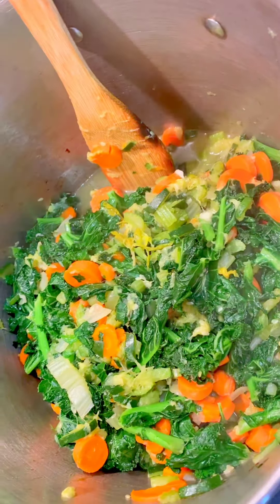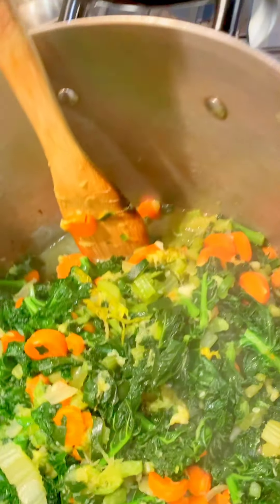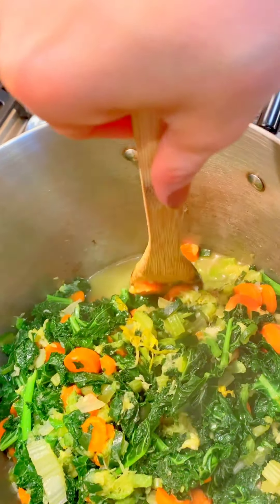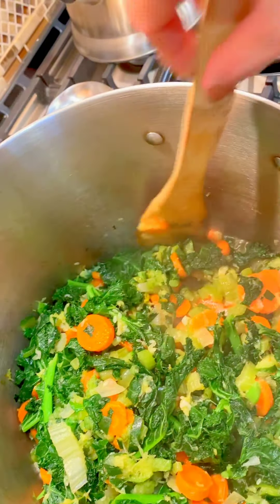The kale is completely wilted now. Look how much it went down — the pan was filled to the top and it went all the way down. Don't be afraid to use a whole bag; just give it some time. Look at all the juice it made too. Definitely put the lid on and let it wilt down.